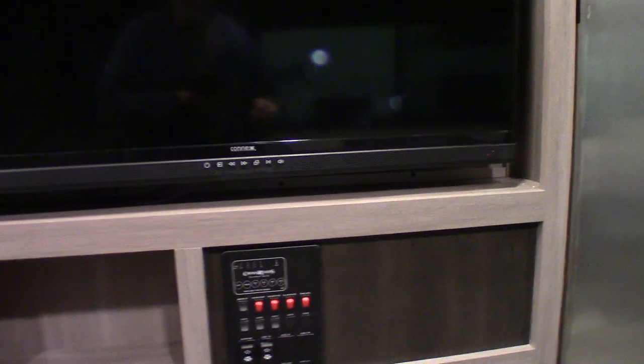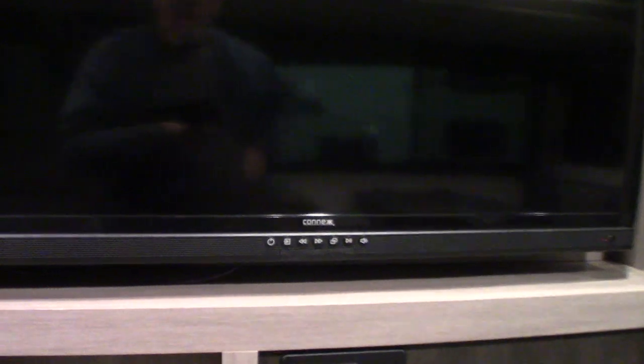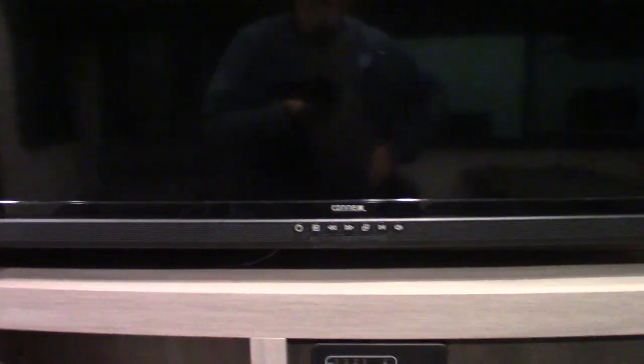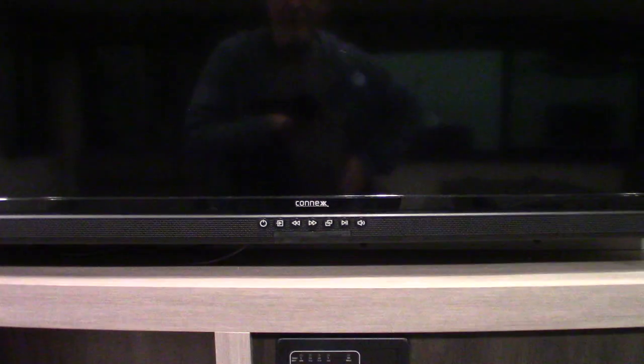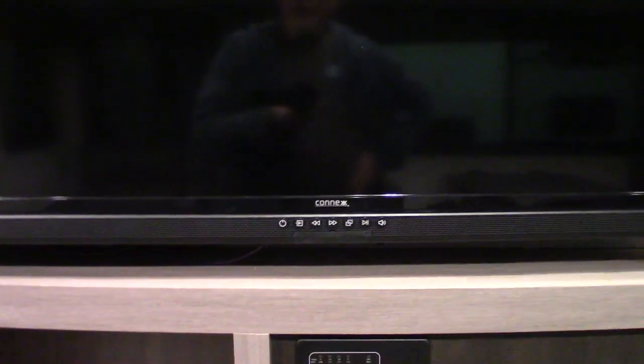Now this is your TV — it has a swing-out bracket of course, and there's a remote to it. But keep in mind, this is more than just a TV. This particular one has FM radio. It has Bluetooth so you can stream from your phone or your tablet. It has HDMI plugs in the back so you can plug in a portable Blu-ray player, for example. It also has two speaker zones — one is inside the trailer and two is outside the trailer. So it does a lot; it's more than just a regular TV.